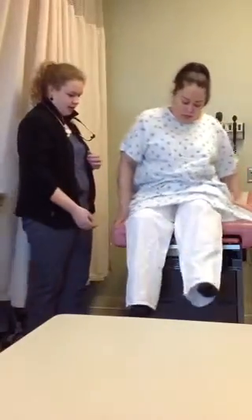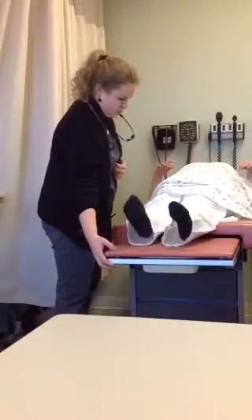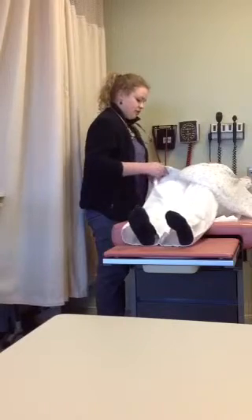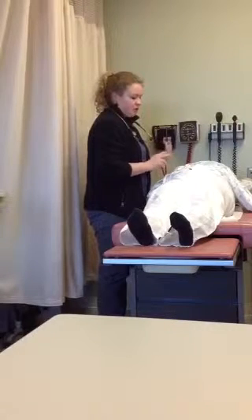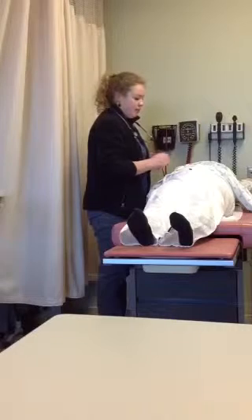We're going to continue the exam with an abdominal exam, so I'll ask Nancy if you want to lay back please. You would begin by inspection, inspecting for any obvious hernias, pulsations, masses, striae, and looking at the umbilicus.